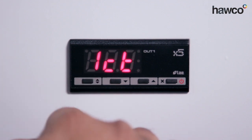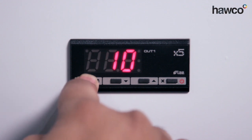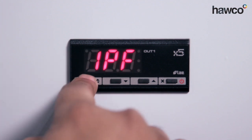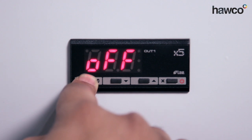The next one is 1CT — this is cycle time. Depending on how you set it up previously on the hysteresis, it will run for 10 seconds after the output is actually required. 1PF means if there's ever a probe failure, do we want the controller to turn off or to remain on? In this instance we want to leave it off, so if the probe fails, the controller would automatically turn off.